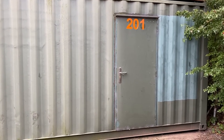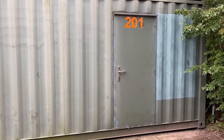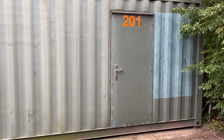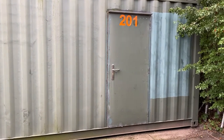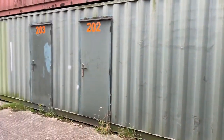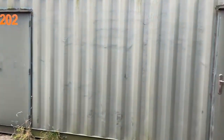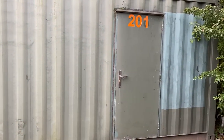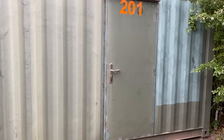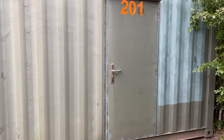Welcome to an installment of how to use a container, needtostore.co.uk. This container is slightly different as it is made up of a part of a bigger container. It has individual rooms — each one is ten foot by eight feet — with a personal door rather than the big barn doors.